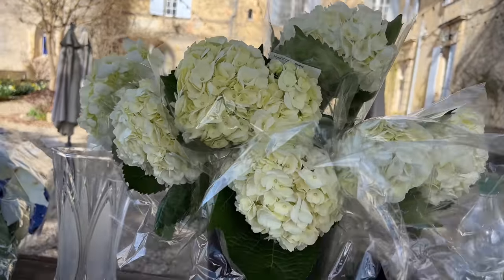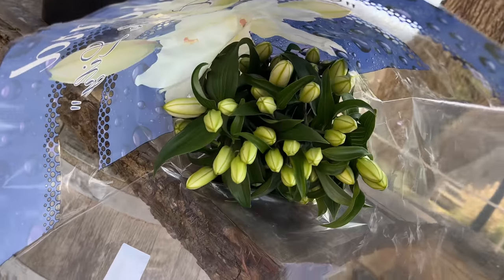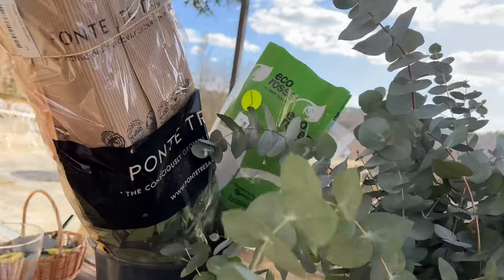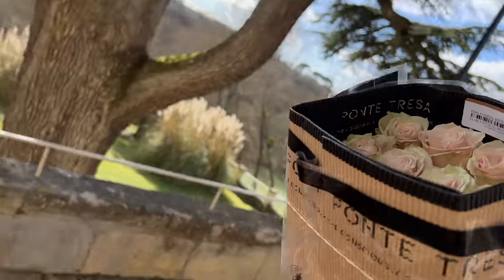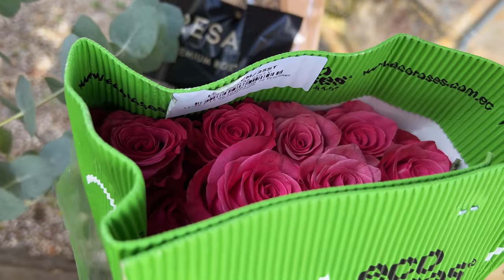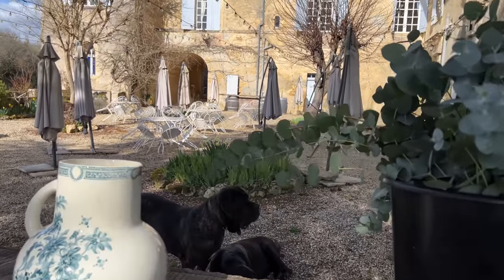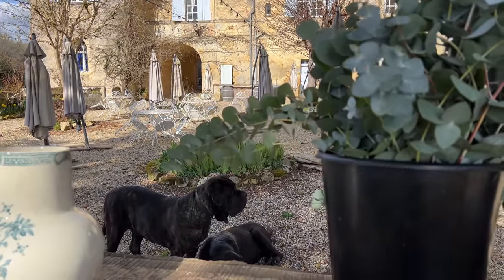I thought I'd show you quickly what I've chosen — some hydrangeas, some white lilies, obviously we have a little opera here, eucalyptus because you can never go wrong with eucalyptus, and then some light pink roses, some more light pink roses, and the other ones which are hot pink ones. So white, cream, light pink, hot pink and greenery. With my two assistants we'll be doing some flowers to brighten up the entrance of the chateau and a few of the seating areas so it looks nicer.